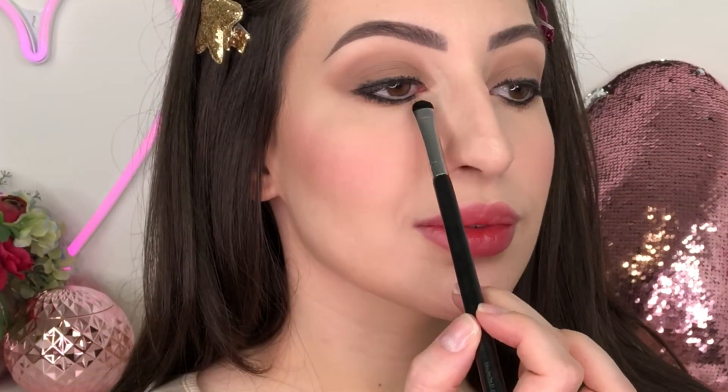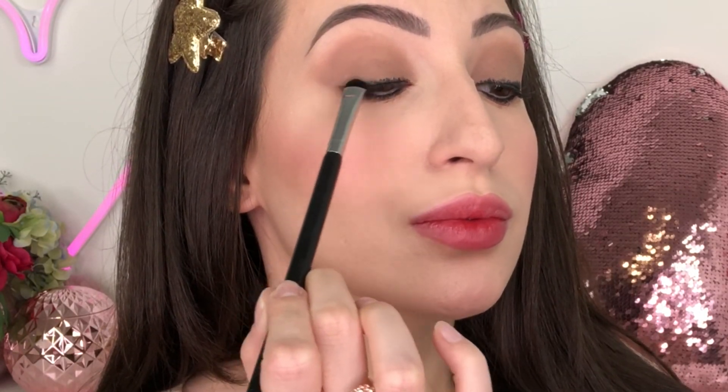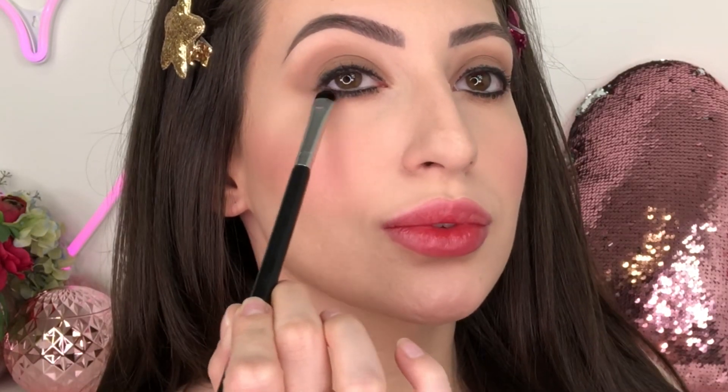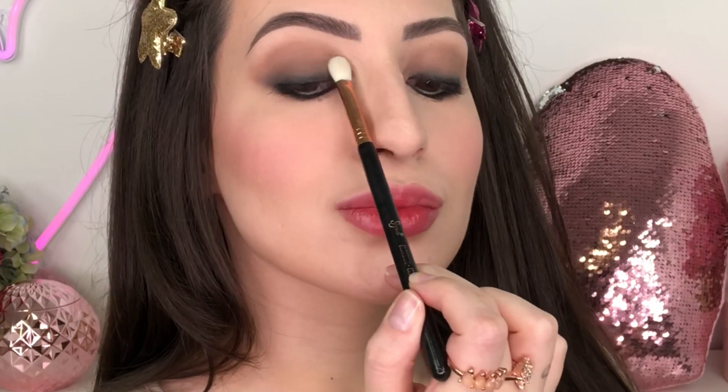Now using a sharp shadow brush, I'm gonna smudge it out. For today's look I'm gonna use the Rose Good Looks Edition by Huda Beauty palette. I love this palette so much because it has amazing colors. I'm gonna use this cool brown eyeshadow right on top of the eyeshadow base that I applied before. Using a blending brush, I'm gonna first apply the eyeshadow and then blend it into my crease, and I'm gonna add a little bit of this eyeshadow in the lower lash line as well.